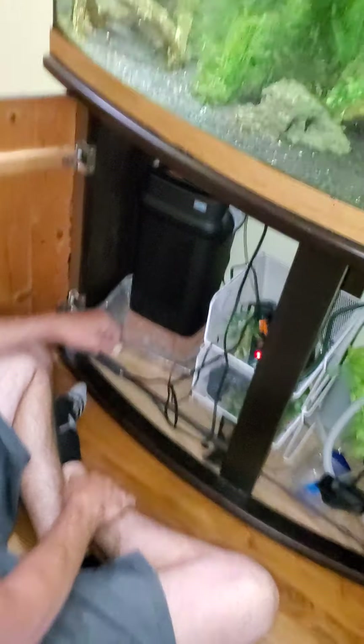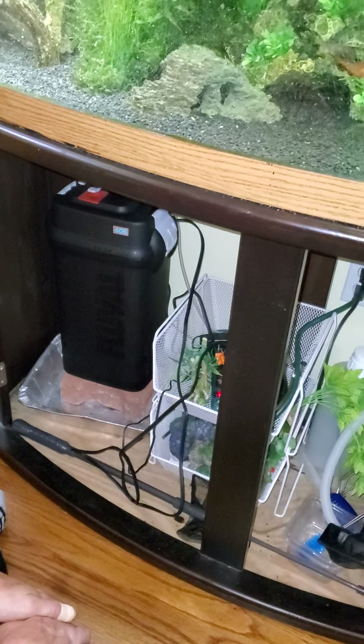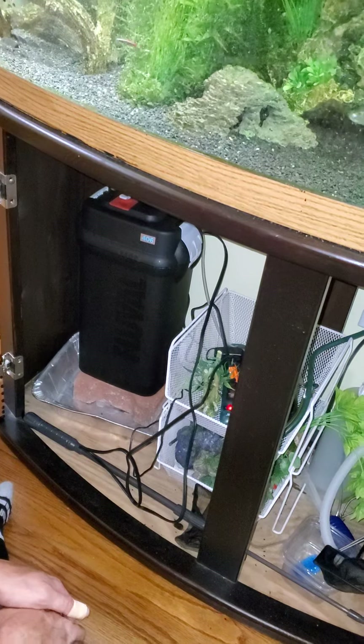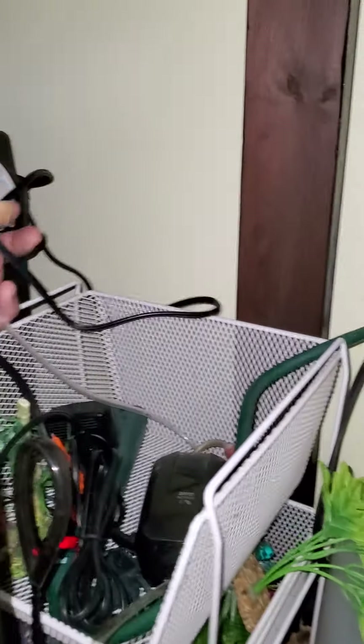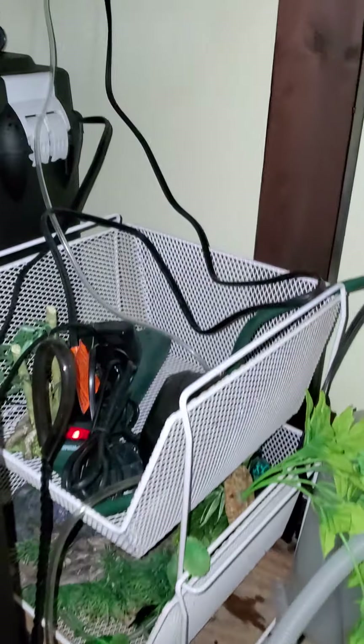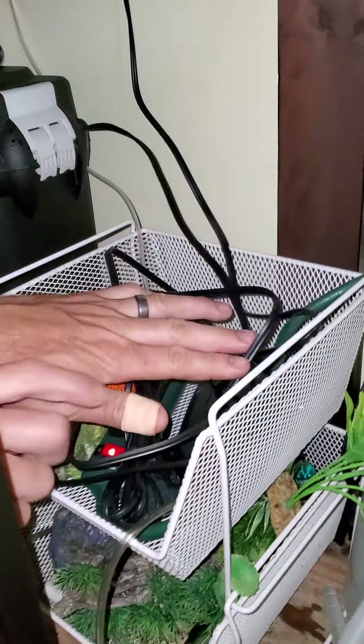Always have a catch basin just in case you have leaks. That's why we have a drip pan under there — a pretty deep one — just in case we have some type of leak. Maybe we'll catch it before it floods our electrical. That's another reason why the electrical is up high, not at the floor.